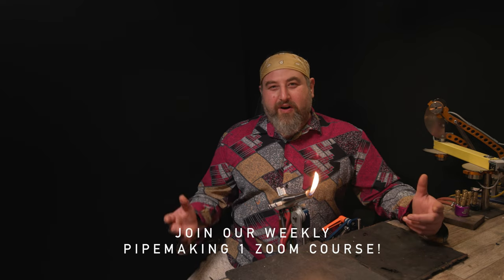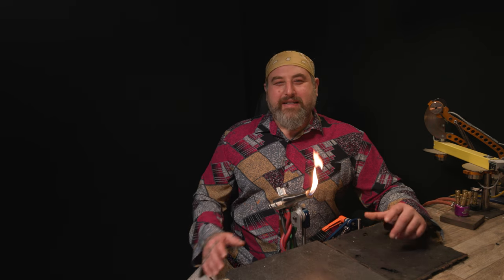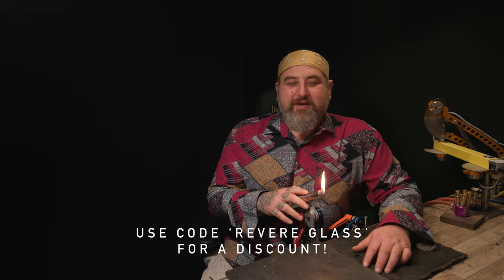While you're there, make sure you sign up for the class that's free for all members - any level of subscription. You can come and hang out with us on Wednesdays and we're doing Pipe Making One. It doesn't matter if you've watched the first few classes or not, just come and hang out. I'm happy to help you with your journey of the glass. Both of those things are on revereglass.com.